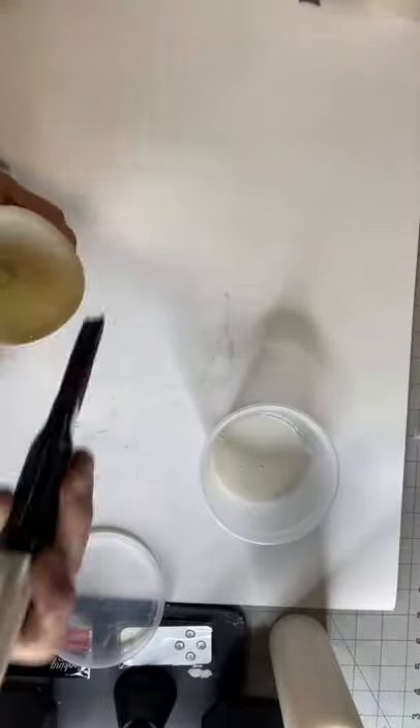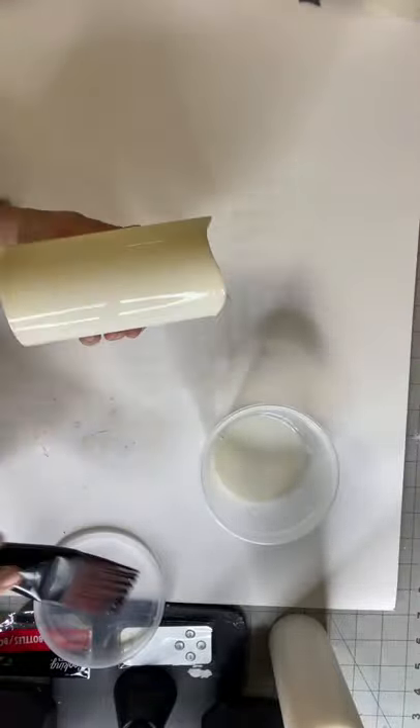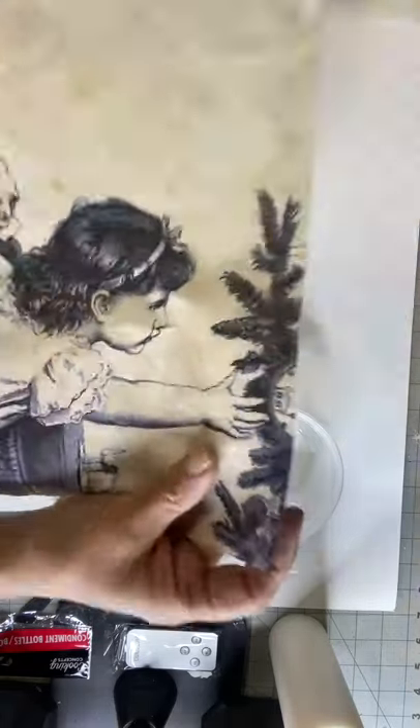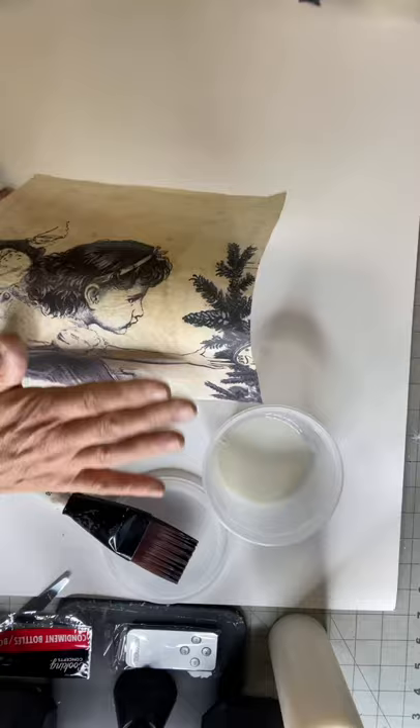This brush has become one of my favorites. I'm starting by applying the one-hour enamel. You can also use varnish for this particular project.